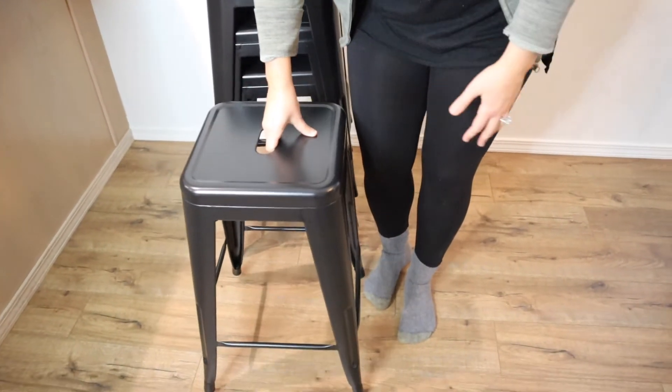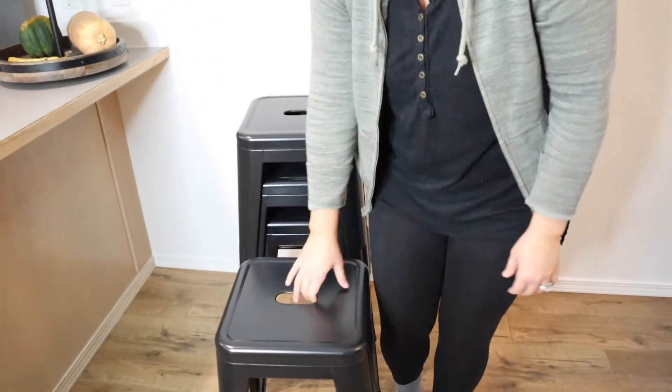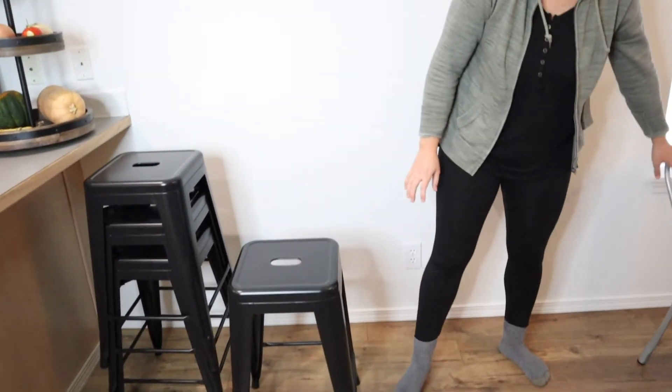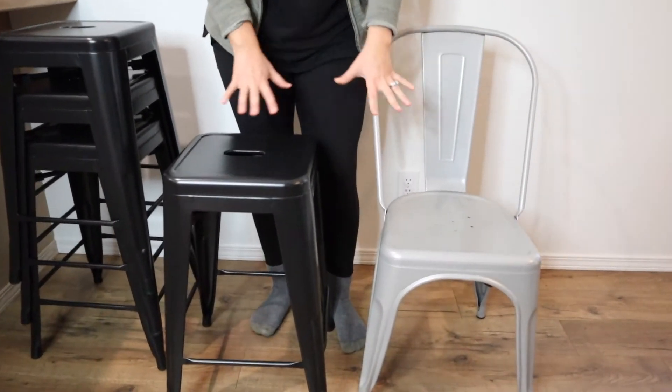I'm sure they could be used out on a covered patio or something like that as well. Just for reference, this is a counter height stool and I have just the standard table height chair right here, and you can see the difference between those two.